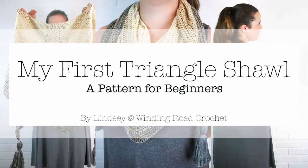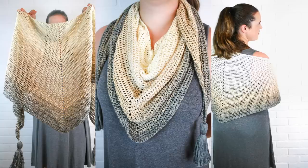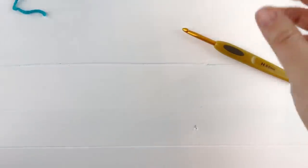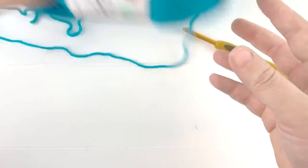Hello everyone, this is Lindsay from Winding Road Crochet, and today I'm going to be showing you how to make my first triangle shawl. Let's jump in and look at the materials. You will need one to two skeins of yarn of your choice, the recommended crochet hook for that yarn, a yarn needle to weave in your ends, and a pair of scissors. For the shawl you see here, I used one skein of Red Heart's It's a Wrap yarn and a size G crochet hook. For today's example, I will be using a size H crochet hook and the Marley Bird Chic Sheep yarn in the colorway Poolside.